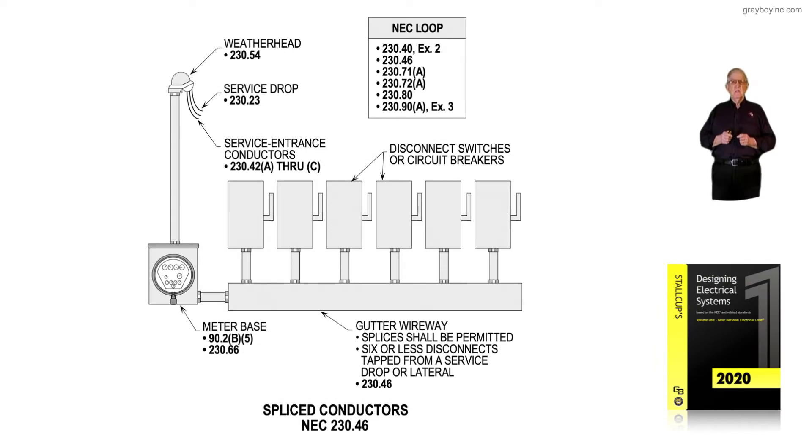We're still dealing with spliced conductors in accordance with 230.46. Notice up at the weatherhead, we're splicing the conductors there. We wrap those conductors down through the service raceway, and they're being spliced in the meter base. As a general rule, most designers and installers consider a splice as the same size conductors.